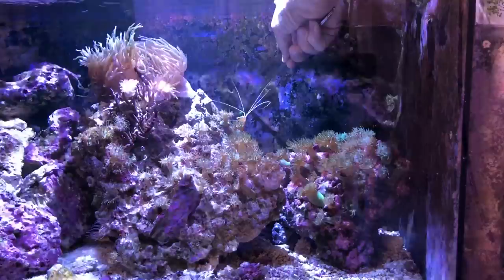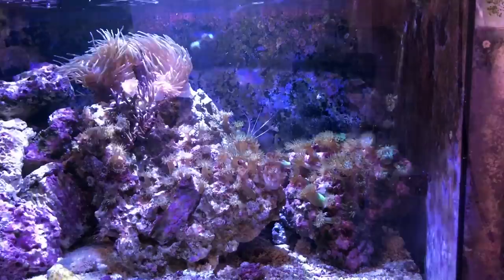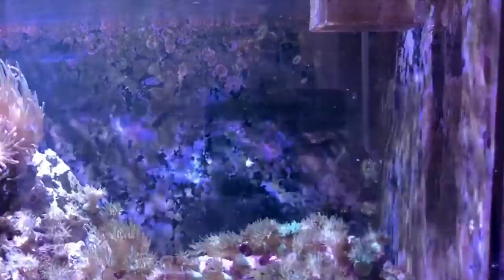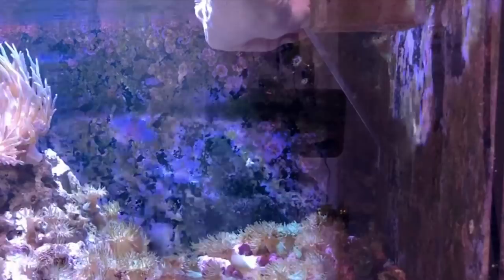If you watch closely you'll notice I not only pull off one but two at once right there — that was awesome. There were a few more in that corner in the far right, in a shadowed spot that was tough to see, so I worked my way down and removed them one by one. You could use a scraper or a credit card to remove these from the walls of your tank manually, but make sure you pick them up and get them out of the tank so they don't drift off and land somewhere else.